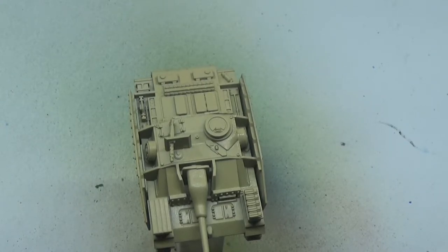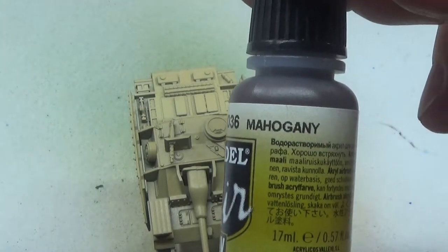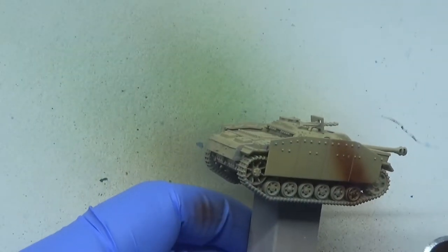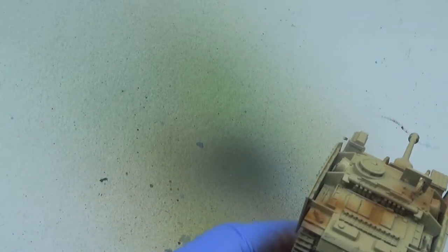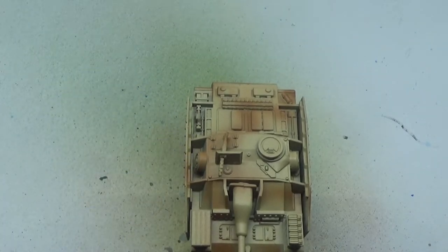Now we're cleaning the brush out and we're going to add some of the mahogany. As I said, this is not historically accurate markings — this is just camouflage markings for my game. It doesn't necessarily have to be 100% accurate for my standard of gaming. I'm not going to be going to any World War 2 exhibitions or anything like that with these; I'm just going to be playing these at home.